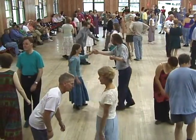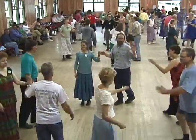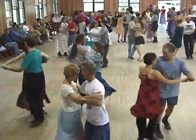You bow to your partner. Bow to your corner. Allemande your corner, run on home and swing your own. You swing your partner, going round and round.